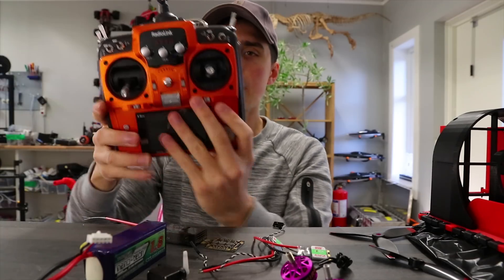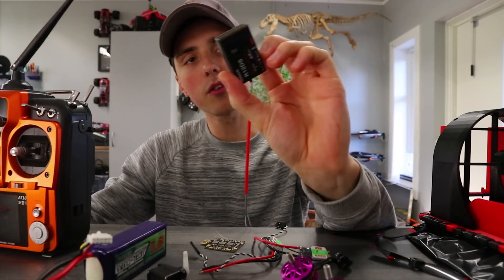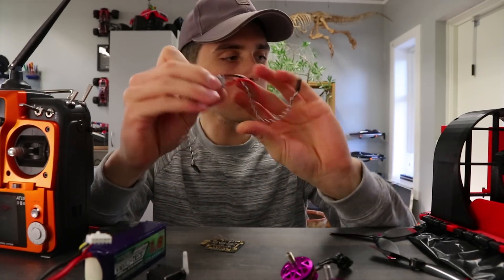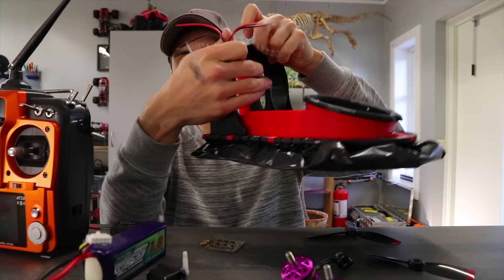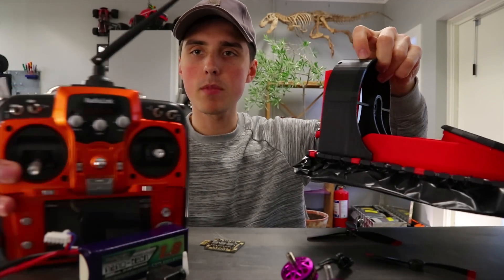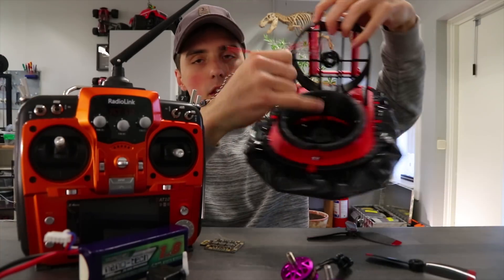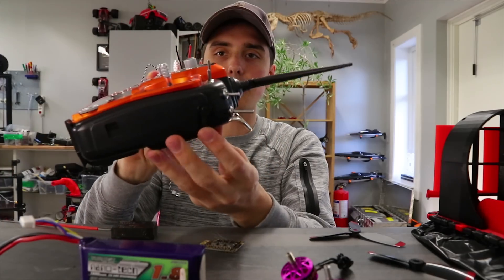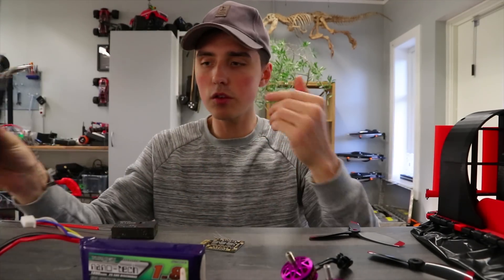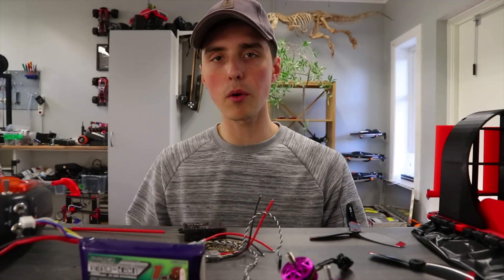I'll be using a fancy transmitter together with the overpowered receiver. The reason I'm using this is so I can connect one ESC — one motor — to the throttle stick, which pushes the hovercraft forward, and the duct motor I want assigned to the scroll wheel. That way I can adjust the power of the two motors independently. That's pretty much it — I'll leave links in the description below to all the components.